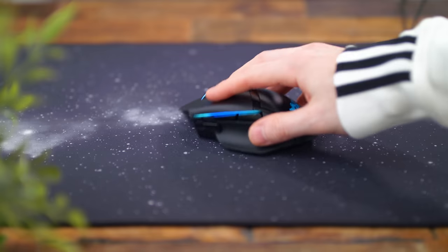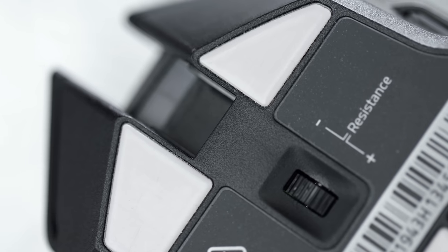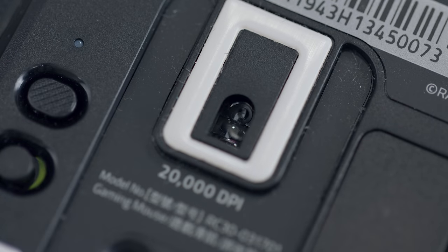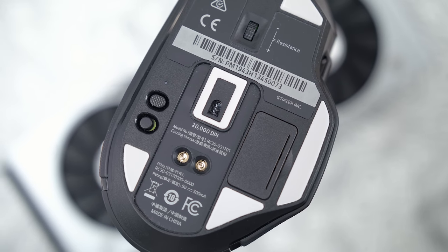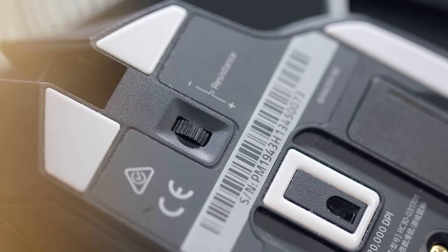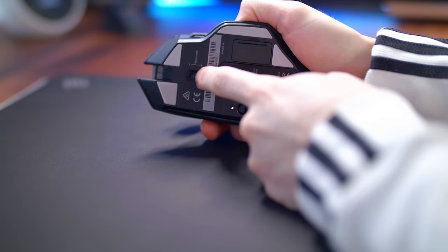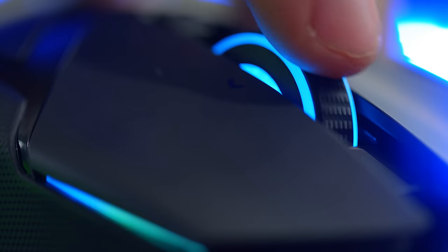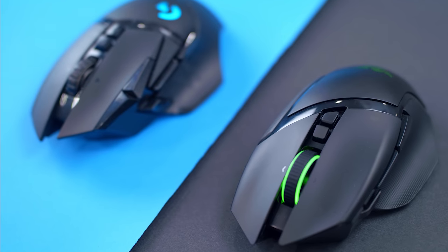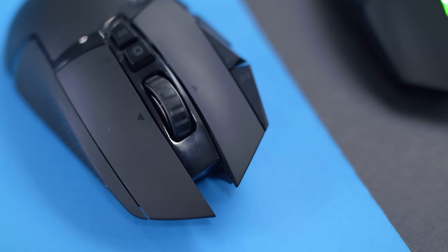Flipping the mouse over, we have six feet that are equivalent to Hyperglide — 100% PTFE, very smooth, helps your mouse coast along a mouse pad surface. You can see them on the top and bottom, plus underneath the thumb rest and around the sensor. There's an on/off button, and above that a profile switcher. There's also an interesting resistance wheel — you can adjust it for slower and super tactile scrolling, or nice smooth and silent, or find a happy in-between. We don't have anything close to the G502's Hyper Scroll, which is kind of a bummer, but I do like the ability to fine tune it.